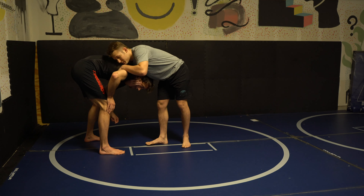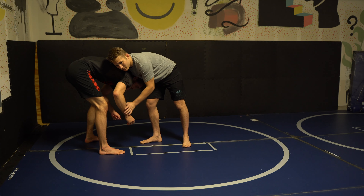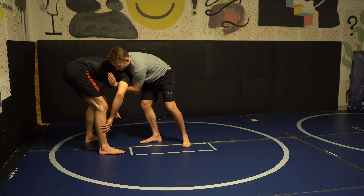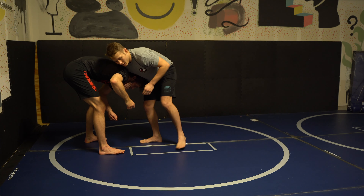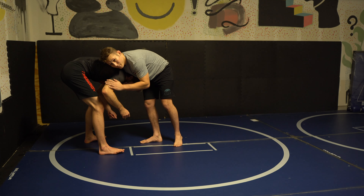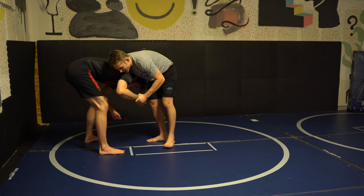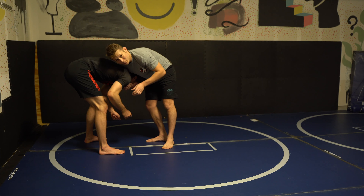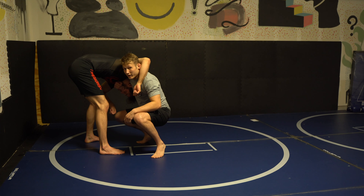We have our front headlock — a big position on our front headlock. The difference we're going to do here is you're going to be ducking under your opponent, which means you're coming through this armpit with your head. An easier way to get you in the mode of being able to hit a duck under is to change from the armpit down to this wrist. You're going to take a lateral step, and you're not trying to move your opponent's arm over your head — just opening it enough to give yourself some space to duck.